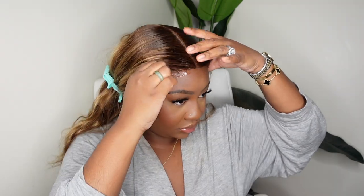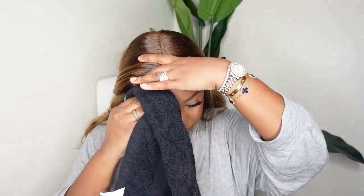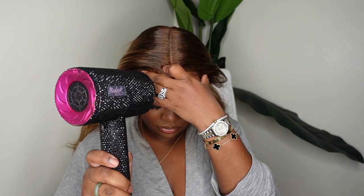Coffee is essential for me for day-to-day survival. If you don't drink coffee, how do you survive? I don't know if it's just because I'm a mom, but I have to have my coffee every day. Here I am and I'm going to be doing a glueless install today.